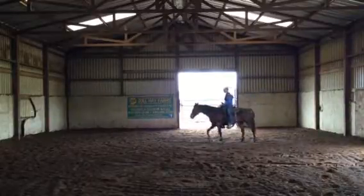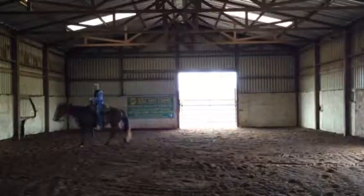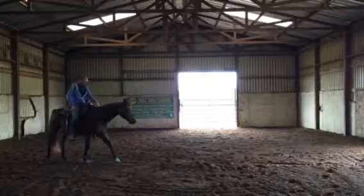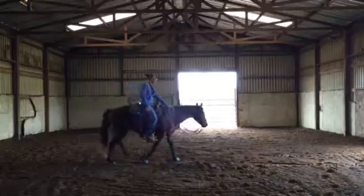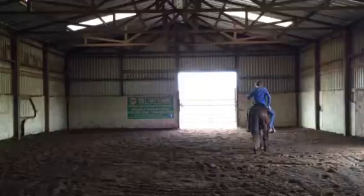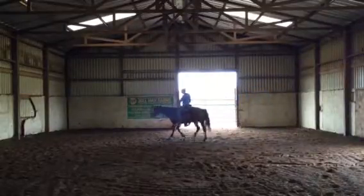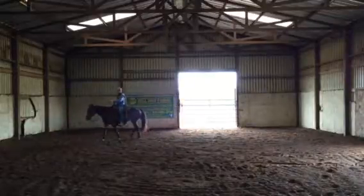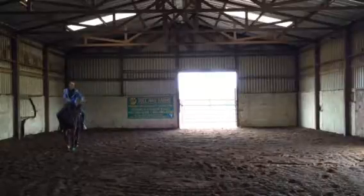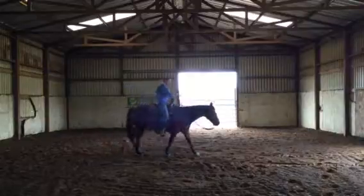Alright, looks good — it's getting easier and easier. That was good. Moving left. The way I'm doing this here, I am still doing direct rein, indirect rein, leg, weight — but I don't have to do it with two hands anymore. Last week it was way out here, direct rein, indirect rein.